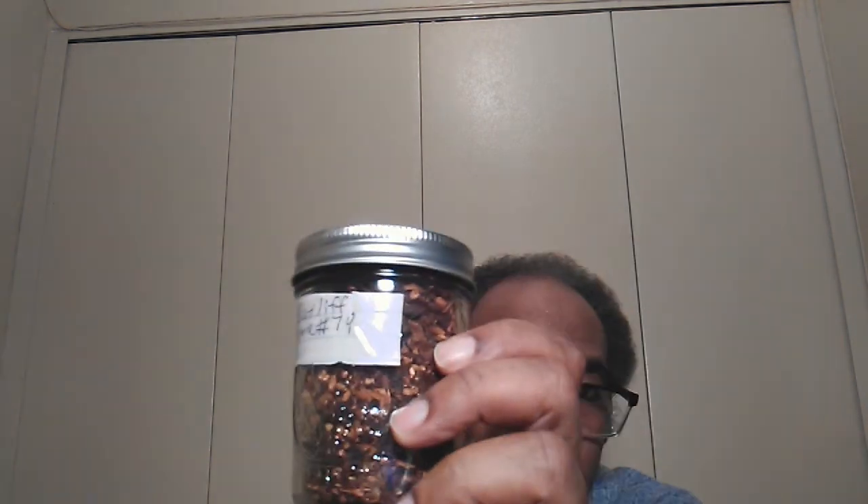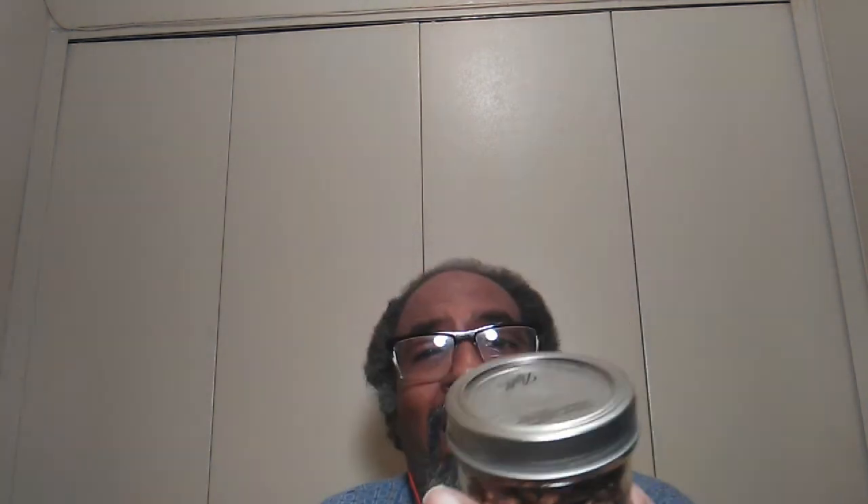I got two blends over here. Now — and Sergeant Savinelli, I know he doesn't care for it — I have Mixture 79. I'm going to try this. I had it once before but I can't remember if I liked it or not, so I'm going to try it again.